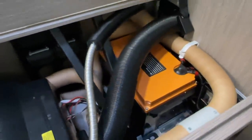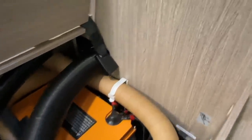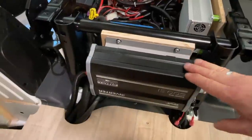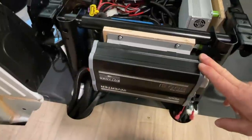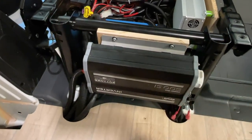We've installed a Liontron battery here. Now briefly back to the topic from yesterday's video about continuous current draw. The customer received a 600-watt inverter from the company Büttner - why? Because he wants to charge his e-bikes and a few small things, but no coffee machine, no hairdryer. So 600 watts.